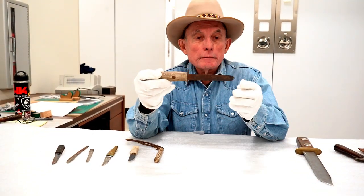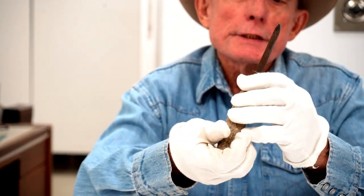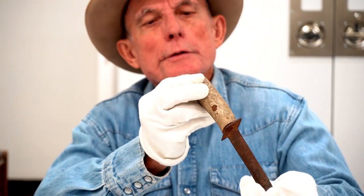This one I know nothing about. The grip is obviously antler. The cross piece — I don't know what it is, or what the blade is — but I just thought it was kind of an interesting old knife, and obviously handmade.